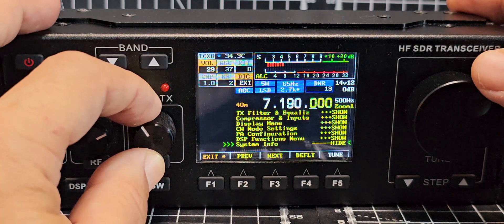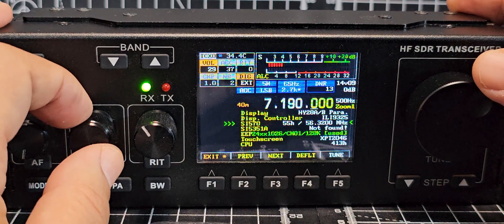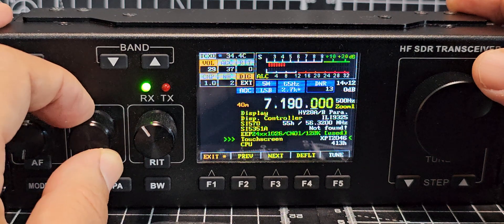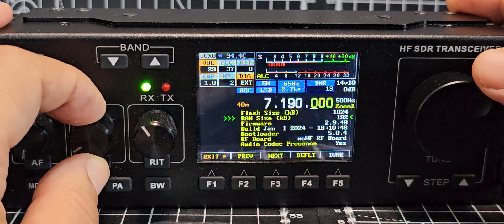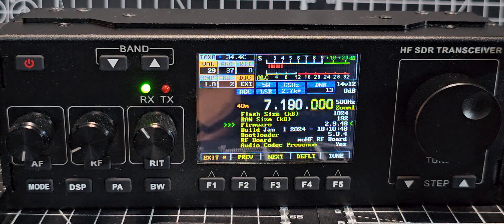Keep going down and you've got all your different settings there — firmware and so on. The thing we're looking for is firmware, and I'm running the Nazia firmware version 2.9.48. You can see there it's a January 1st, 2024 build.